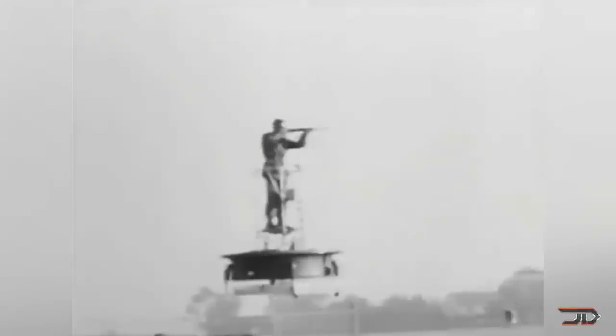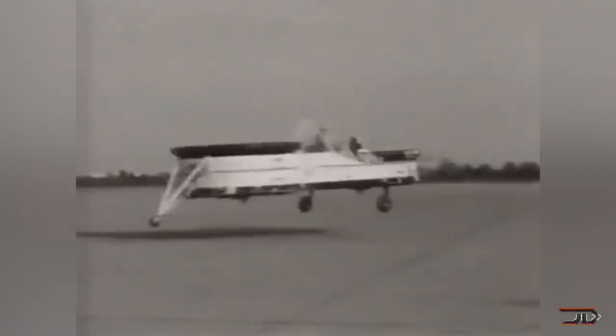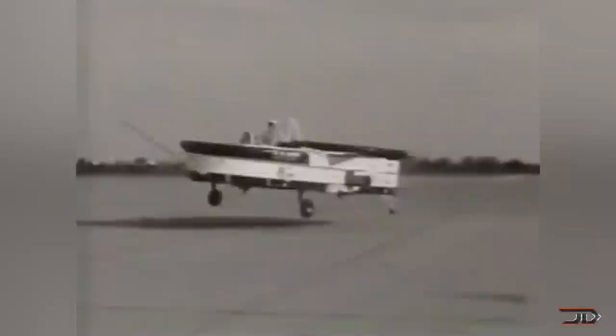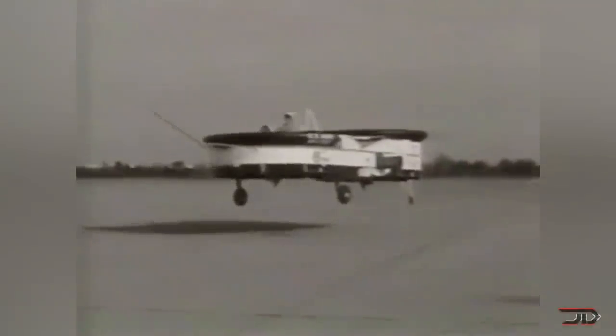Man drones were inevitable, and they may seem to be a little bit dangerous and even a little bit crazy. But these types of flying crafts have been around for some time, and primitive designs date all the way back to the 50s. So this idea is definitely not going away, and there have been some really unique designs as of late. Let's take a look at some of the best homemade man drones.